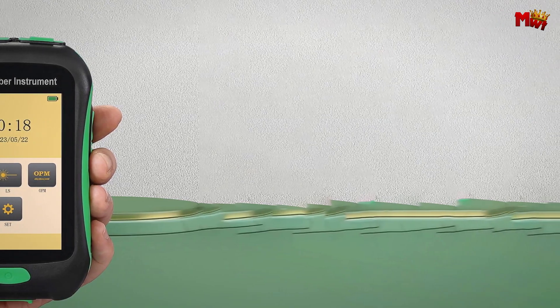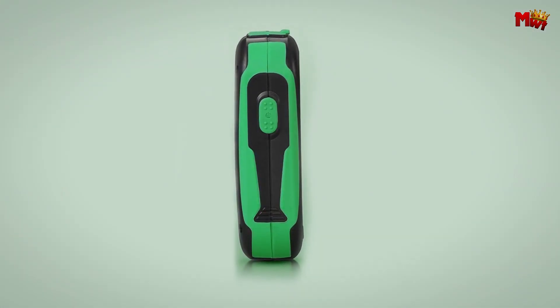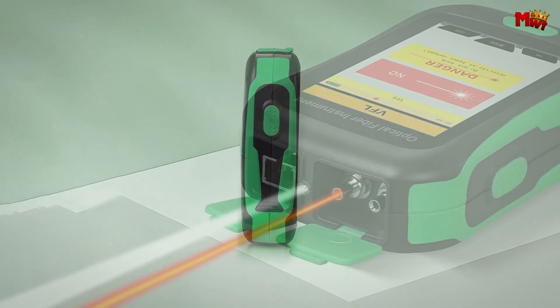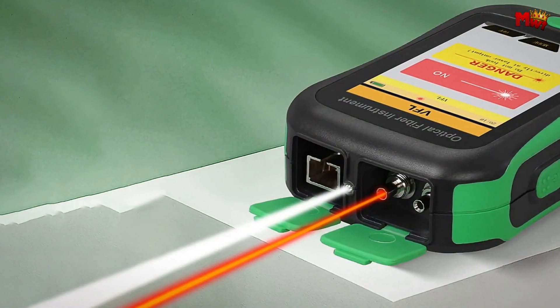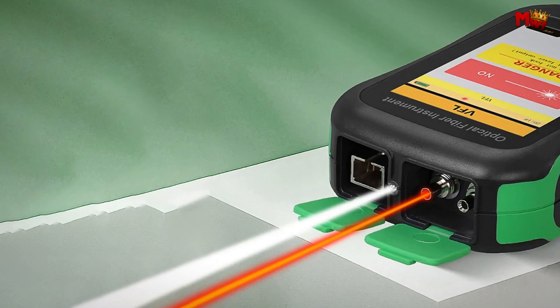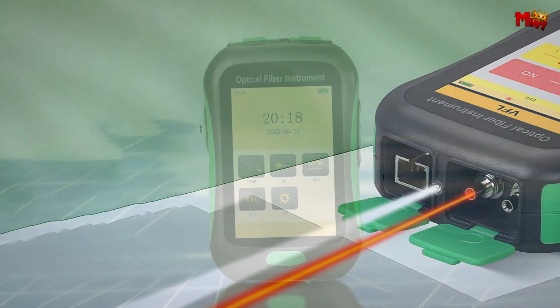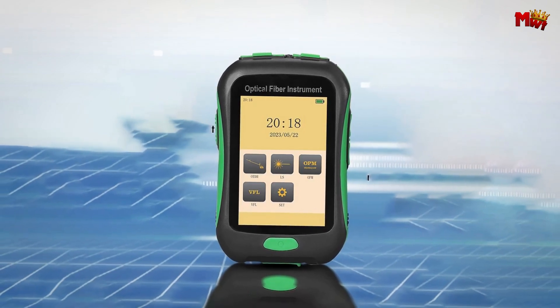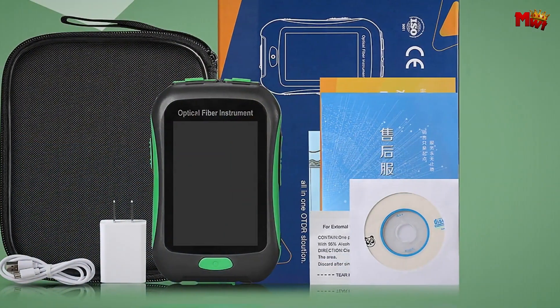The Dazzle Soft Light Screen with adjustable brightness ensures optimal visibility in any environment. Experience advanced wavelength isolation technology with the Comtyco, allowing for precise measurements even during active fiber tests. Its innovative design ensures that your optical devices remain safe, protecting their delicate components.